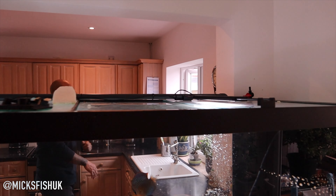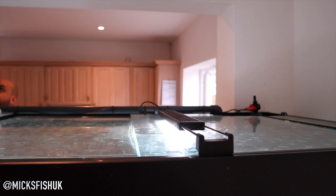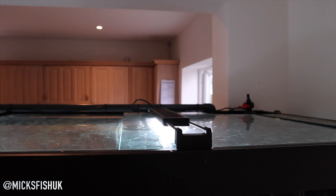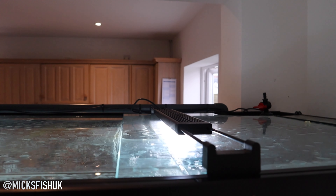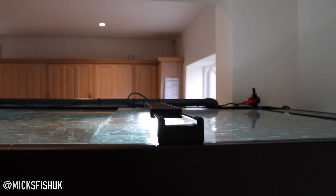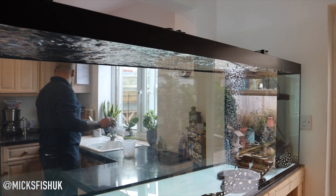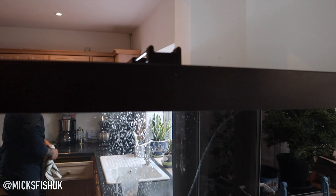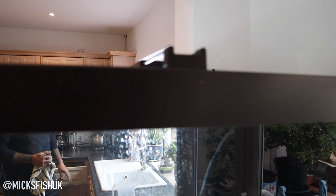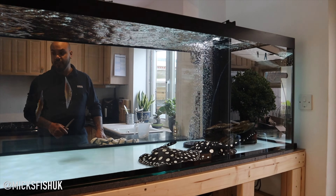What lighting are you running? Two simple Fluval Aqua Sky lights, 50 quid each. The canopy is reinforced with timber so I thought about hanging something off it, but I had one of these and they're Bluetooth — I can change whatever I want. So I tried another one and they ended up being perfect. Around seven o'clock the blue kicks in more, I take down the white, and at night it gets more and more blue. At nine o'clock it just goes off, so I haven't had to touch it.